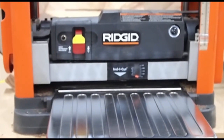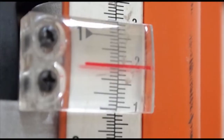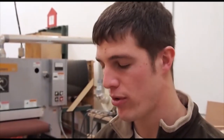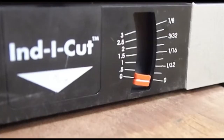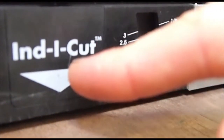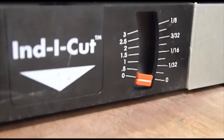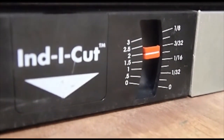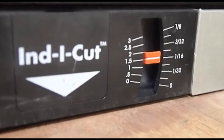There are a couple different ways to figure out how much of a bite you're taking into your wood. One is the old school way of just taking your tape measure, measuring the thickness of your board, going to your gauge, and then removing a sixteenth or eighth of an inch from that measurement. Another neat feature is this Indicut, where you can put your board right up into it and it'll tell you how much you're taking off at a time — no measuring or tape measures involved.